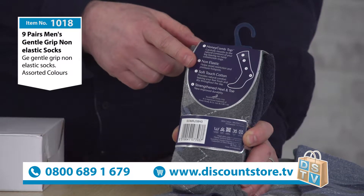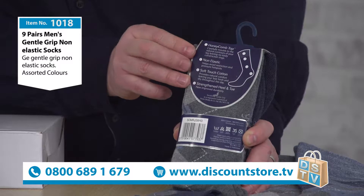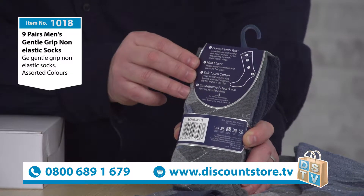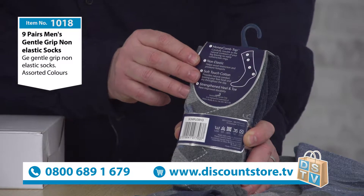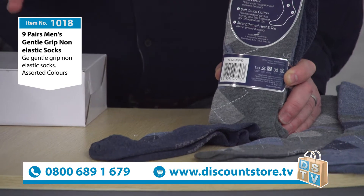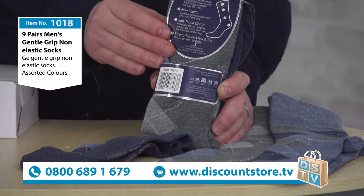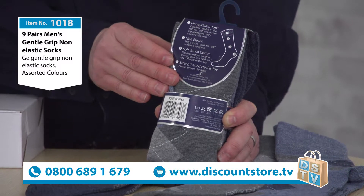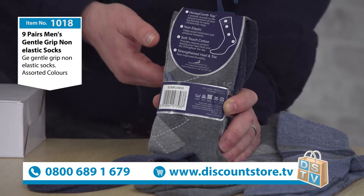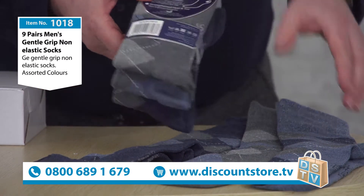With these you're not going to get that mark, and I'll show you in more detail in a minute. So we've got the honeycomb top — non-elastic, there's no elastic at all. We've got the soft touch cotton; they're beautifully soft. They wash well too, and you've got a strengthened heel and toe, which is very important as well. If you're quite heavy on your feet, that's very reassuring.